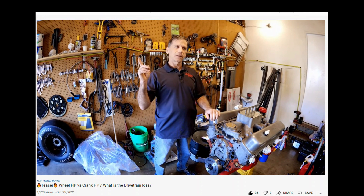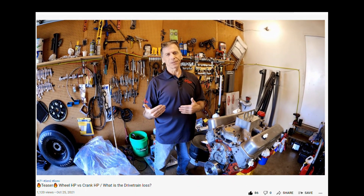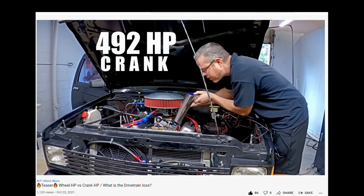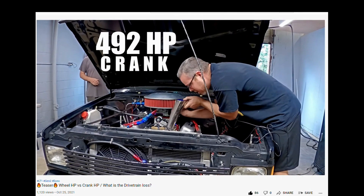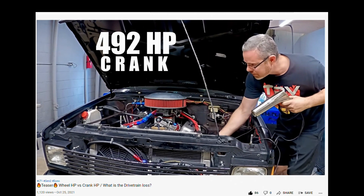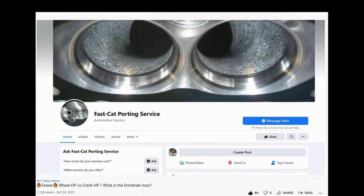Tyler is going to make a prediction. His prediction is 492 — so maybe 500 horsepower, but he's going 25%. We can't wait to see what Dennis says, because Dennis is the one who built this cam and put it through the dyno sim, so he probably knows more than both of us.